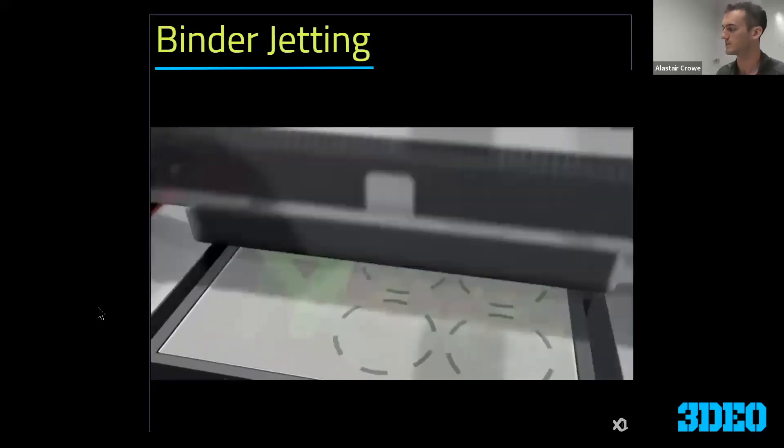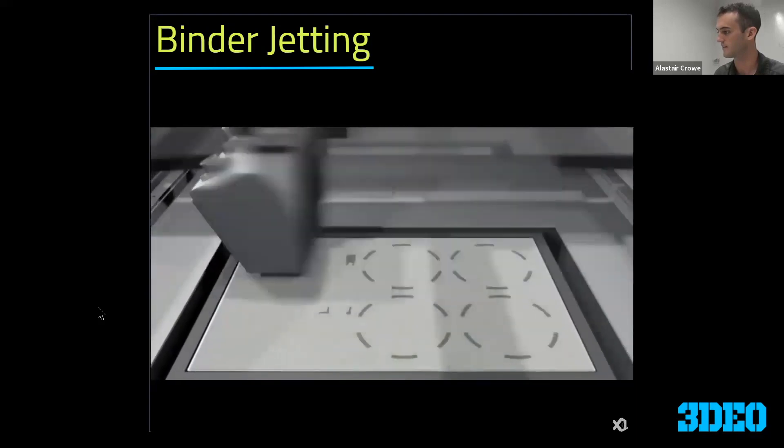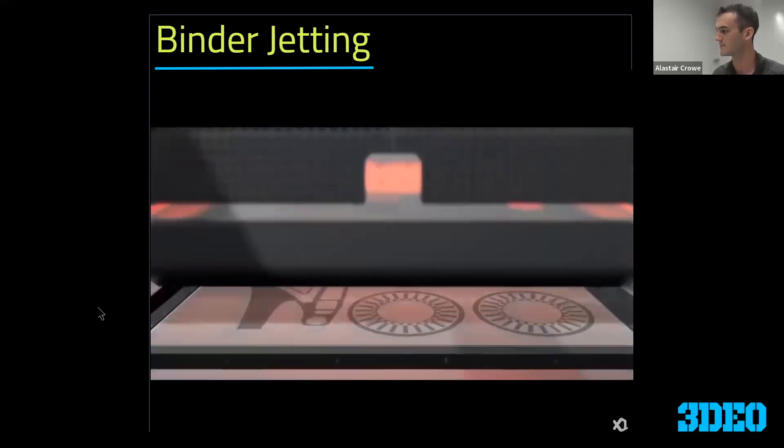Binder jetting is a pretty quick process, which is one of its strengths. Once it gets up to full speed, it's moving pretty quickly. Even though this is an animation, it is a fast process.